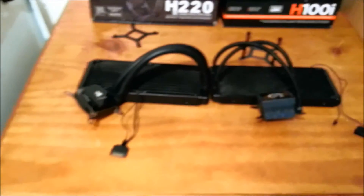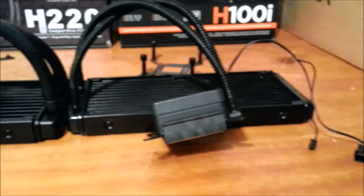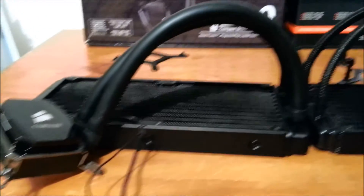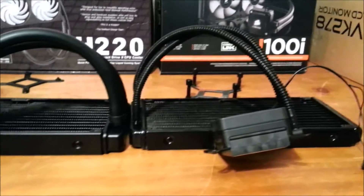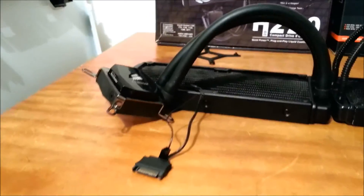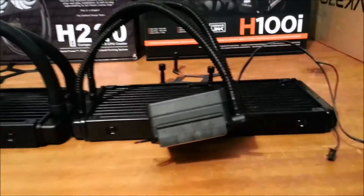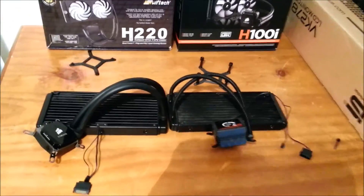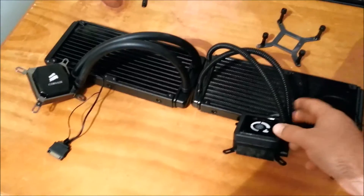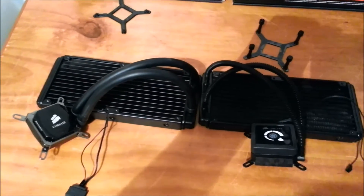So there you go guys. I just wanted to do a quick video like this so I can show you both units, and hopefully it's useful to someone. Any more questions, use the comment section below regarding these two units. I'm going to keep both — obviously the H100i is now going into my main system, replacing the H100. I've also logged temperatures from this unit with a few overclock settings, so I'm going to do a temperature comparison between the both as well.